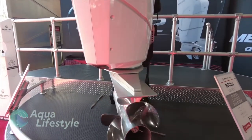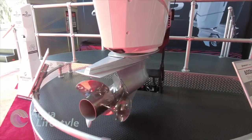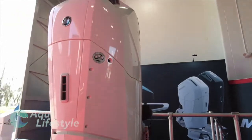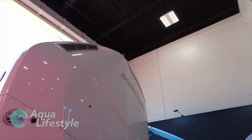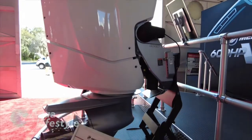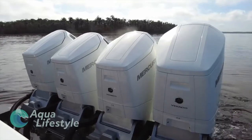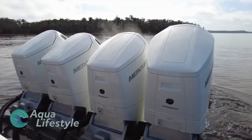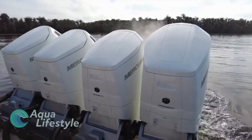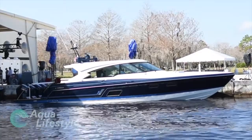Earlier this year Mercury introduced the new Verado V12 600 horsepower outboard. This very innovative outboard was built from the ground up for one purpose: to propel large yachts with high horsepower, giving good performance and high speed. This video we're going to concentrate on the performance characteristics of these outboards. These tests were performed on January 20th, 2021 at Mercury's Lake X near Central Florida, and comprised of several yachts.